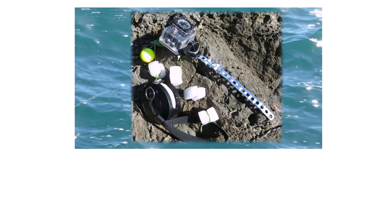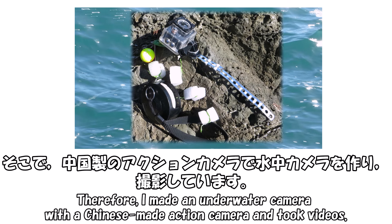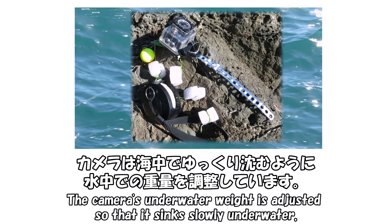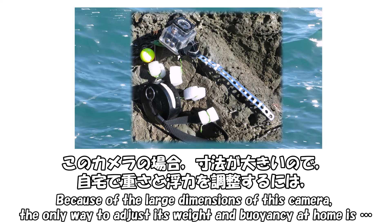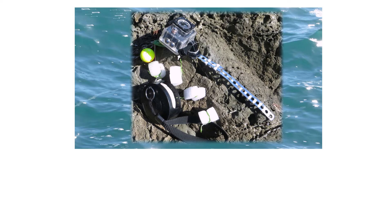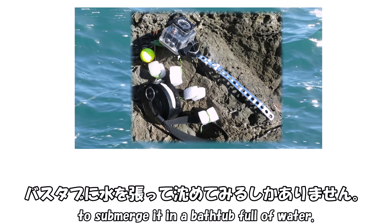今回は両チャンネルコラボ企画、工作と釣りの両方に関わるテーマです。釣りをやっていると、一体海の中はどうなっているのか見たくなります。そこで、中国製のアクションカメラで水中カメラを作り、撮影しています。カメラは海中でゆっくり沈むように水中での重量を調整しています。このカメラの場合、寸法が大きいので、自宅で重さと浮力を調整するには、バスタブに水を張って沈めてみるしかありません。